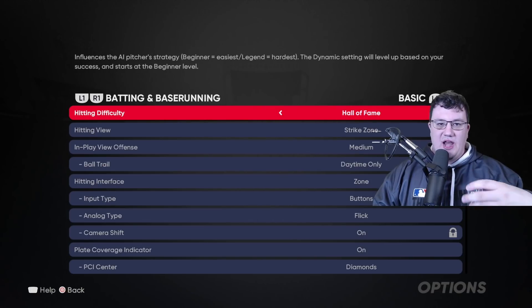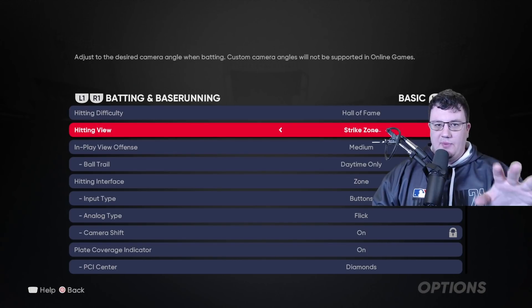I'm just going to hit in this video so I can explain things a little bit better and give you something to watch while we go through this tutorial. So let's talk about my hitting view and why I chose this hitting view.